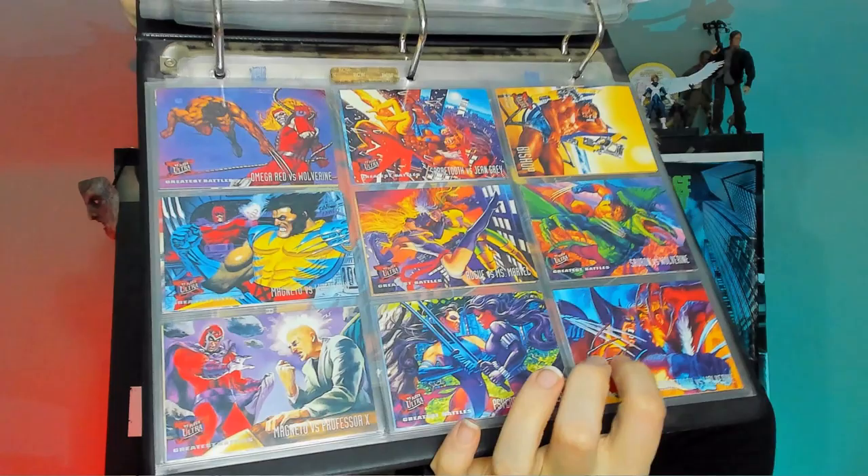And then some more versus ones. Wolverine versus Magneto — love that one. Sabretooth versus Wolverine. And Psylocke versus — who's that? Revanche. Some of them I don't even know.